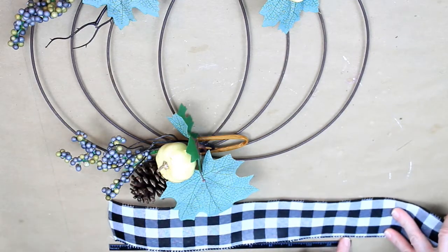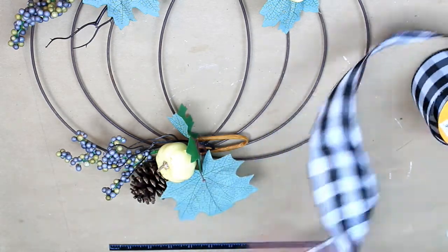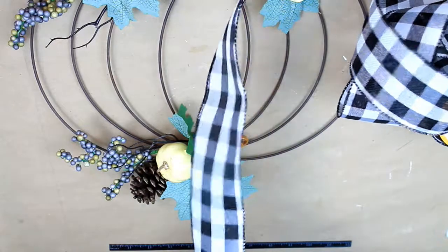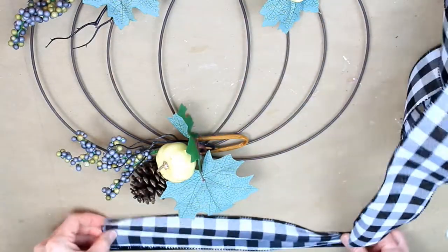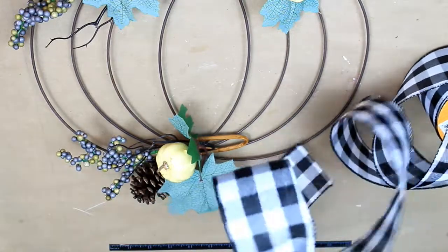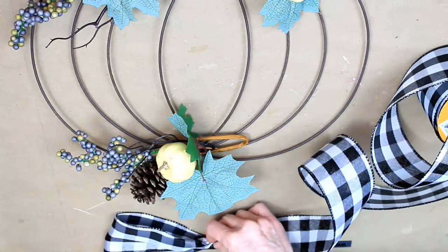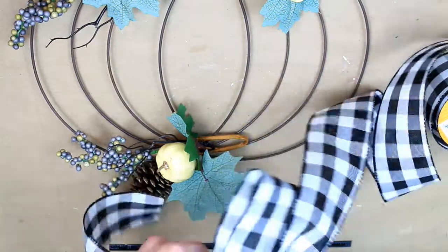Down at the bottom is my little ruler strip — there's 12 inches, and that's how long I want the tail of this bow to be. So it's going to be 12 inches and I'm going to pinch it above that and start making my bow. This is going to be a six-loop bow, starting with five-inch loops.